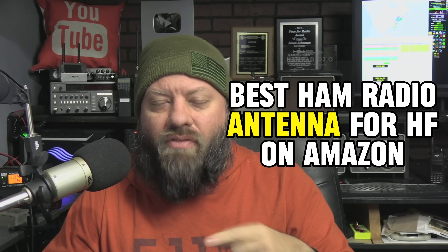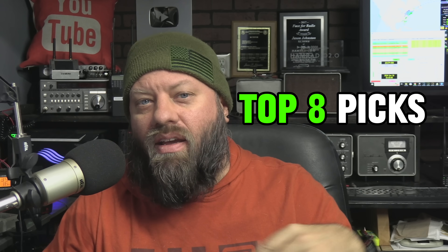What is the best ham radio antenna for HF on Amazon? I'm going to give you my top eight picks today, let you decide what you want — different variances and options. So let's go.